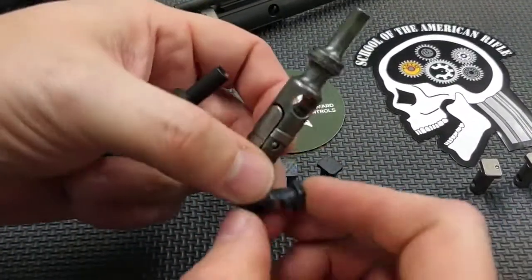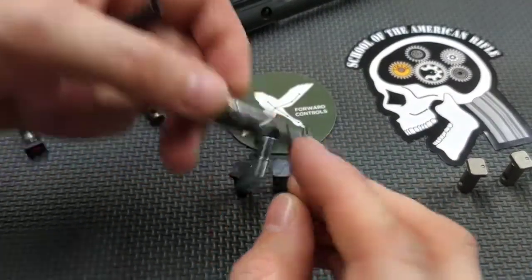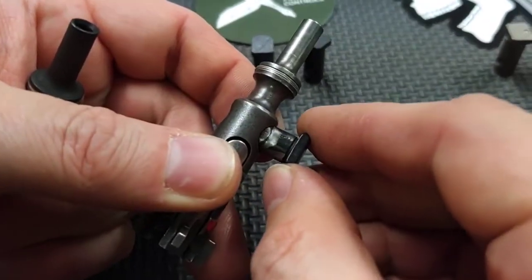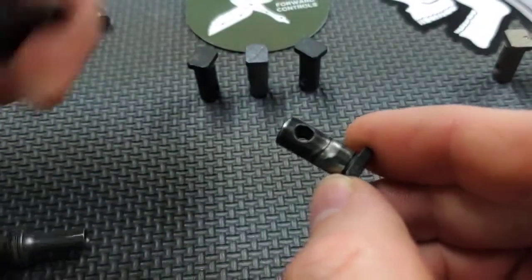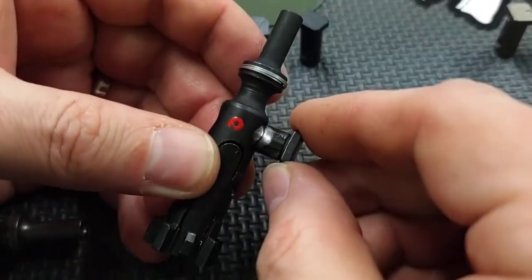If you have a cam pin that's worn heavily because you've continued to flip it back and forth and it's worn down some, it's more sloppy in the bolt itself. As you can see here, it's got a good bit of wiggle in this used bolt. Going to a newer bolt, I have less wiggle.